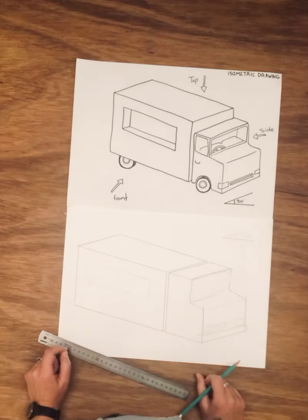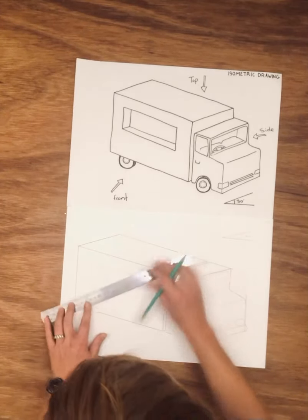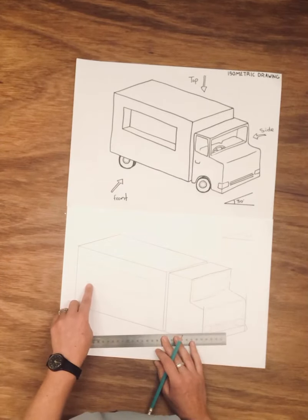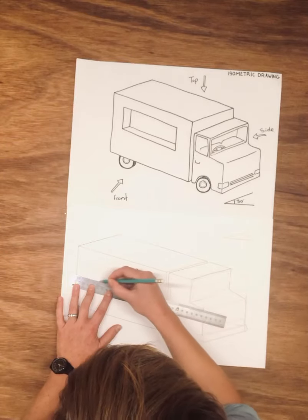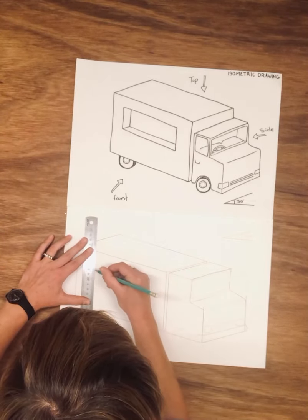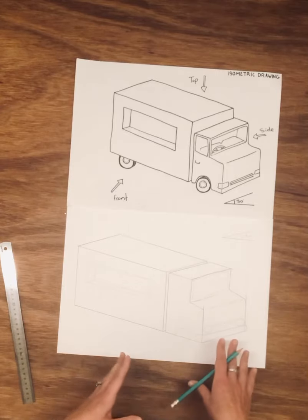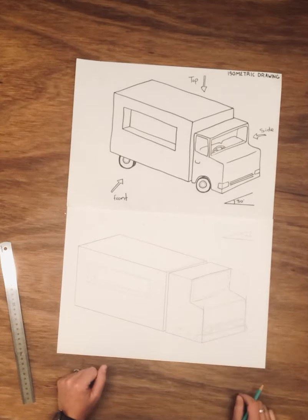The window looks really flat right now - it looks like a sign stuck on. We want it to look like a hole going in. To do that, you draw your 30-degree angle coming in from the corner of the rectangle, then match your 30-degree angle from the bottom of the rectangle, and the line going up from that point is straight. Now it looks like there's a little ledge that you can go into the truck. Once you've got your basic angles and isometric shape developed, you can get the pencils and marker out, outline it, and have fun with it.